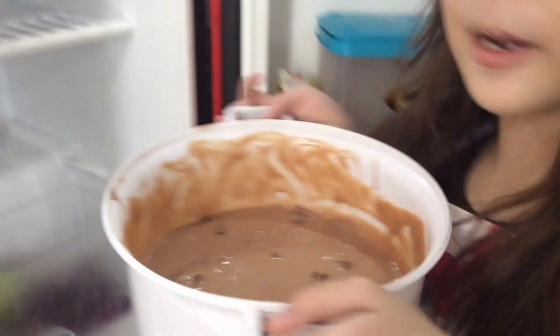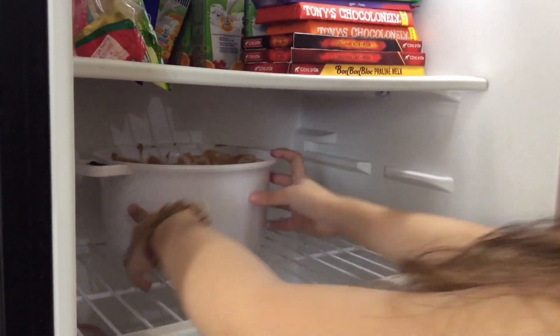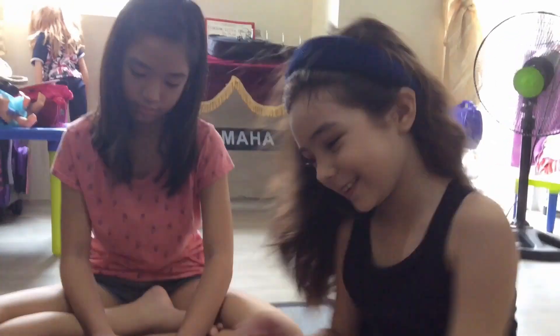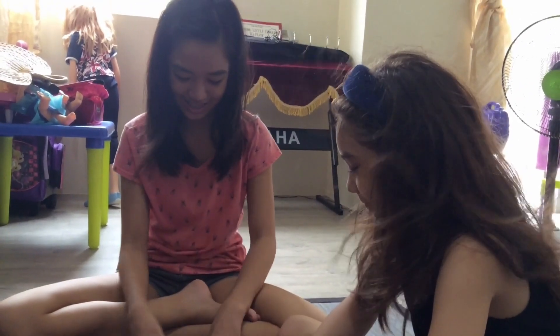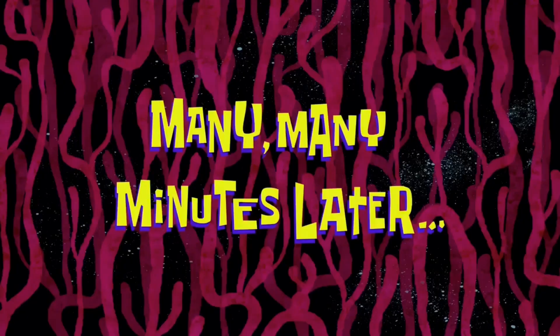Here it is, I'm going to put it in the ref now. Now we're going to wait for 30 minutes. While waiting, we're going to play Uno with my auntie. Many, many minutes later.